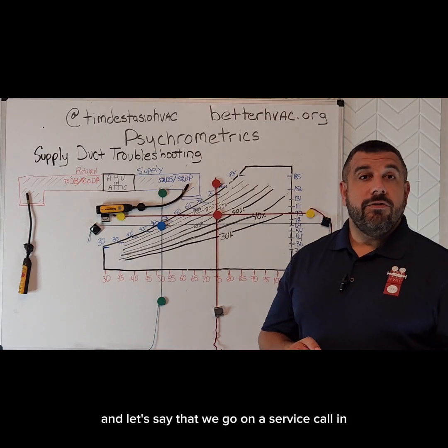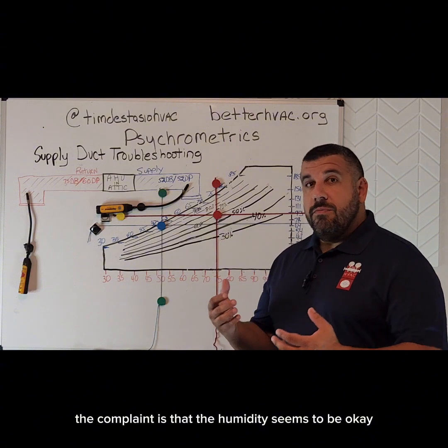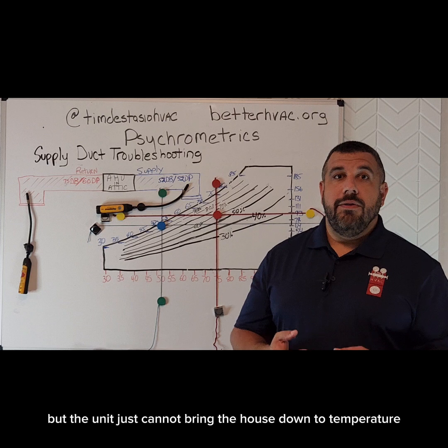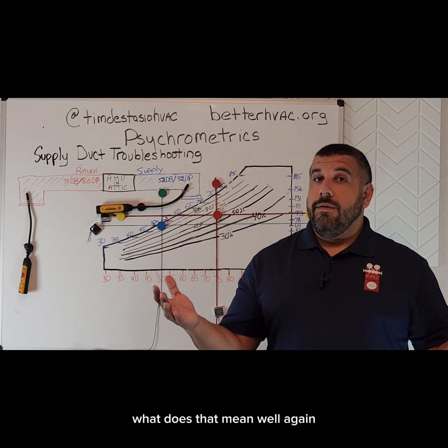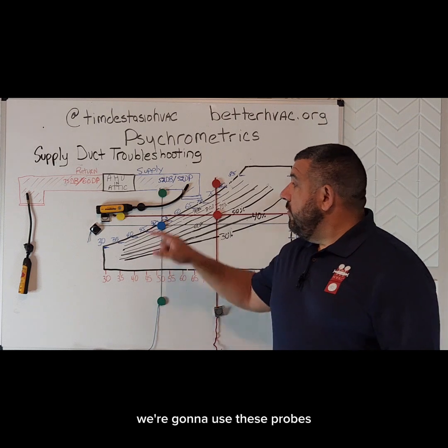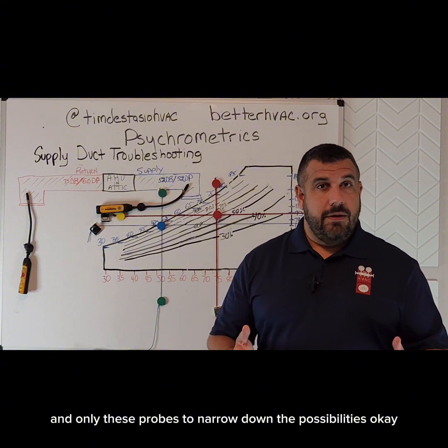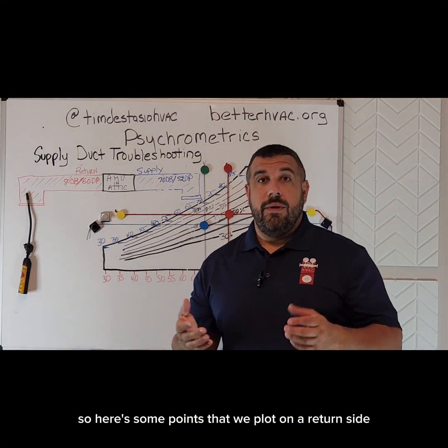Now let's say that we go on a service call and the complaint is that the humidity seems to be okay, but the unit just cannot bring the house down to temperature. What does that mean? Well, again, we're going to use these probes and only these probes to narrow down the possibilities. Here are some points that we plot.